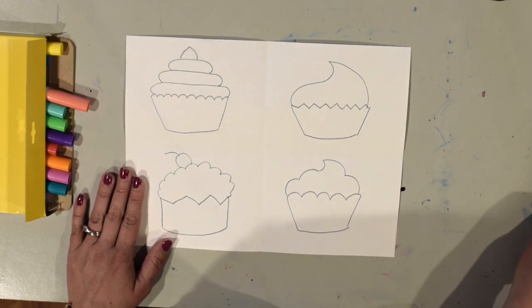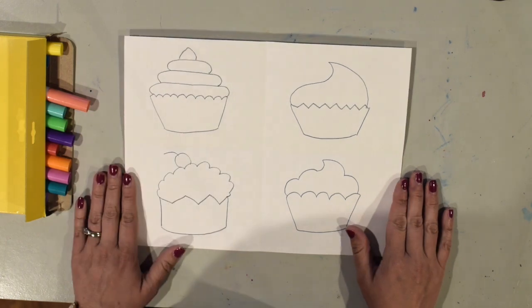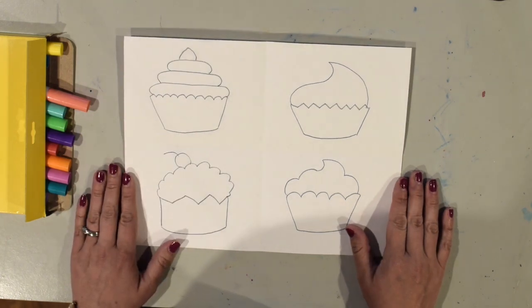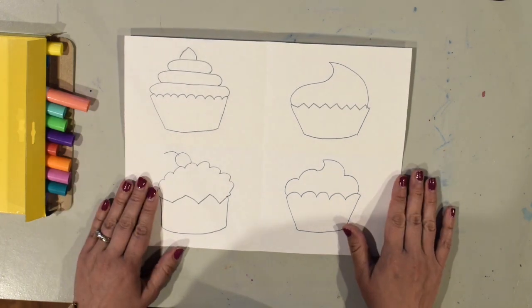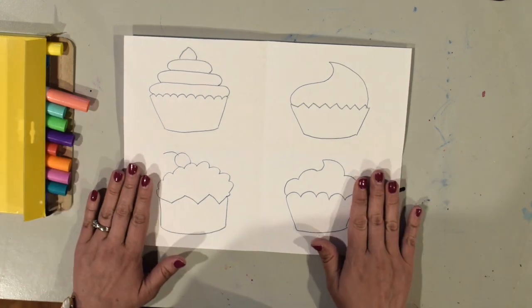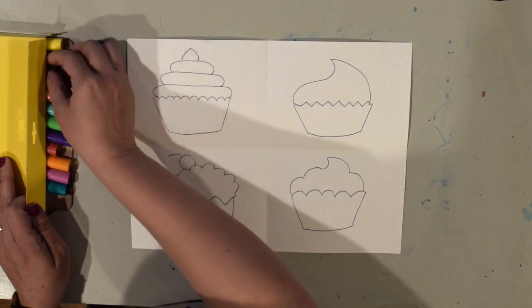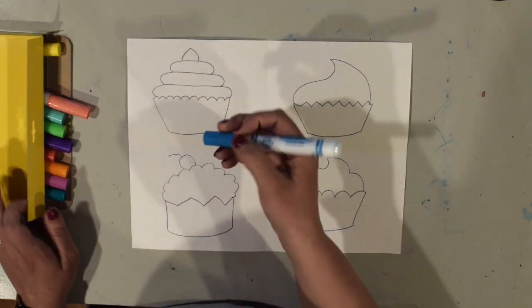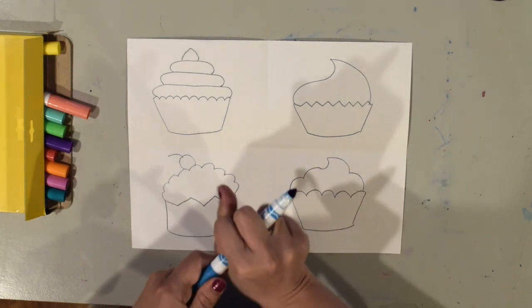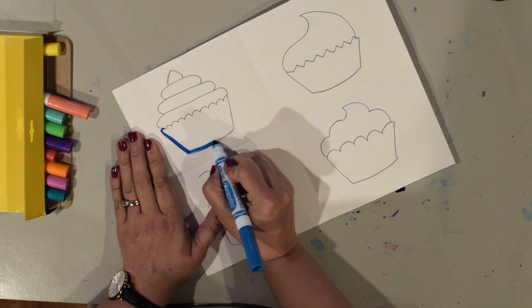You can use whatever supplies you have at home. I'm going to use markers to color mine in, but you can use whatever supplies you have — you could even combine markers and crayons together, whatever works best for you. So I'm going to color in the wrapper first.